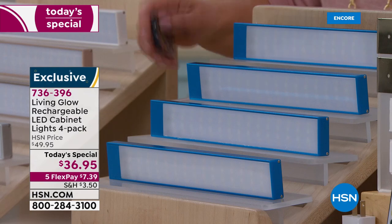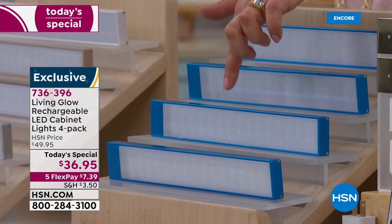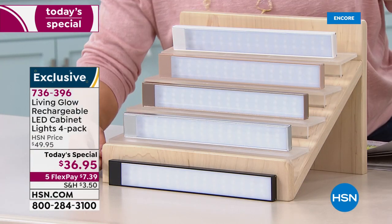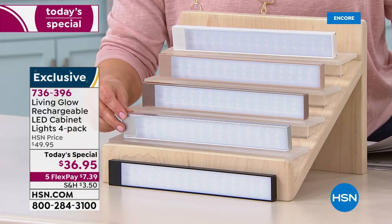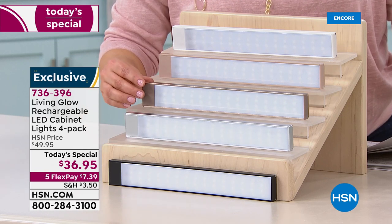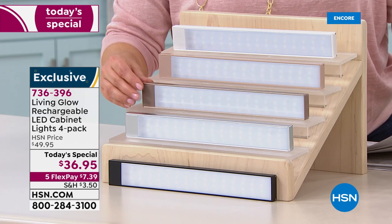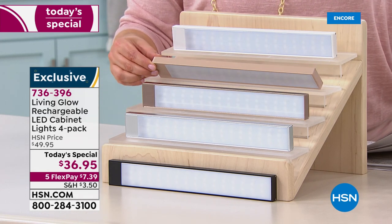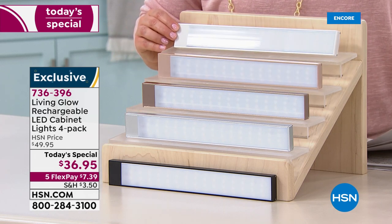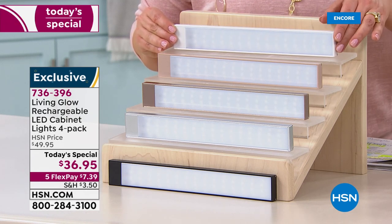We've got them available in aqua over here. On the bottom we've got them in black, and I've got silver. Remember, if you want to match your cabinetry or bookshelves, it's the first time we've done all these colors. Here's your gold — look how awesome and elegant that looks. Here's your beige for lighter-colored homes, and then the most popular, which we've always sold, the white is available as well.